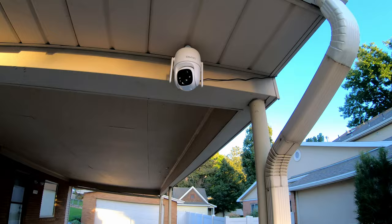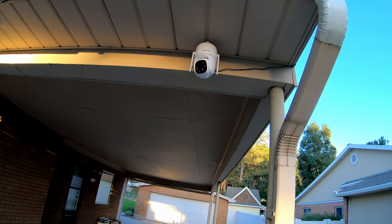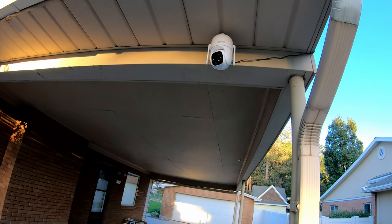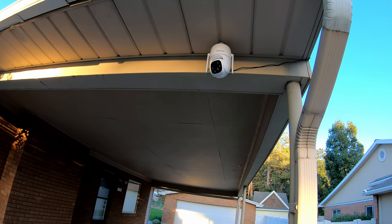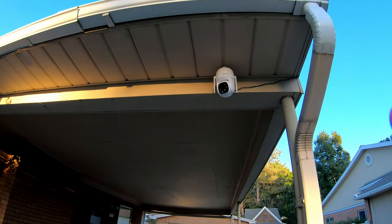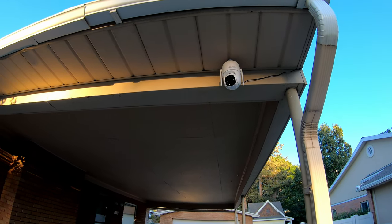We've got it all installed here. You can adjust the antennas — they do move up, the Wi-Fi antennas. In this particular position, having them pointed down gives me the best reception to the Wi-Fi. It does sometimes obstruct the view in this particular scenario, but in the location I wanted to mount this, I needed those antennas down to get the best Wi-Fi reception.